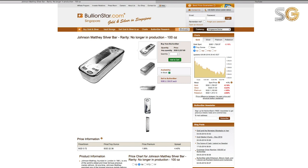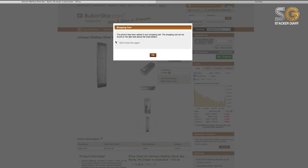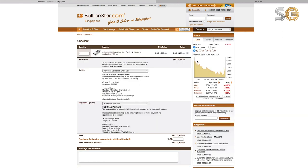Let me show you how to make the transaction online. If you wish to have 10, just key in the quantity — but for me it's only one, so add to cart. You can choose to pay by bank transfer or pick it up from the counter and pay by cash. For me it's by bank transfer.